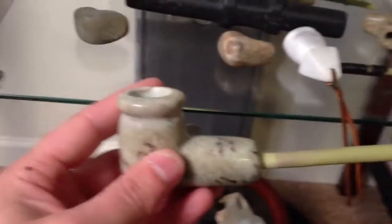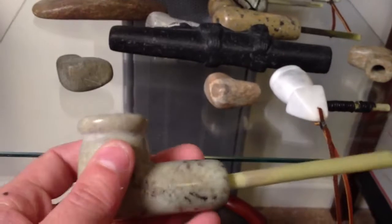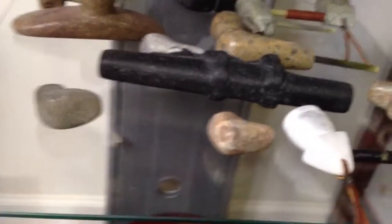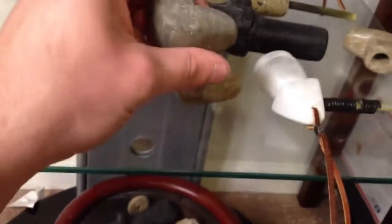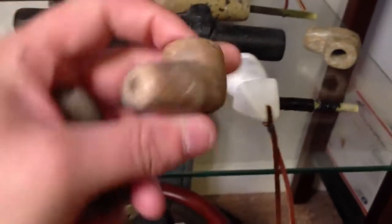This is some Brazilian soapstone that I bought and it's really nice. And a couple of small little just stem pipes.